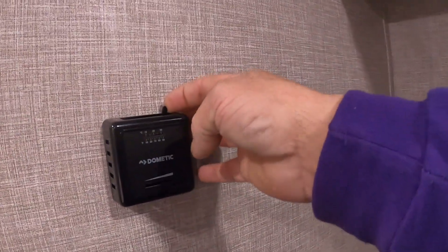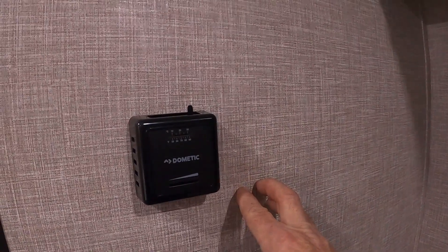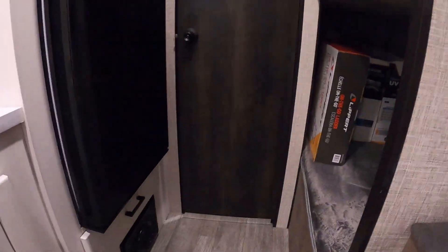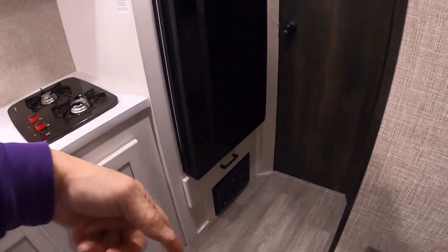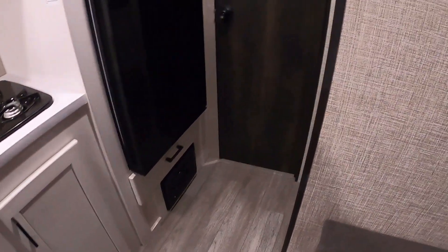Let's crank up the furnace — get that on. You'll notice that it does take a few minutes to cycle through before it will shut off.